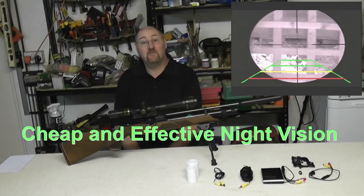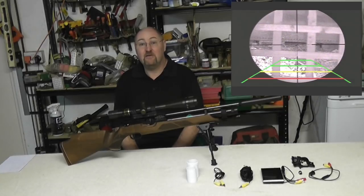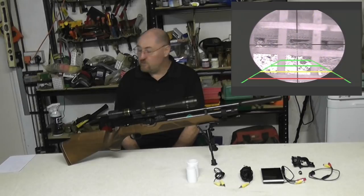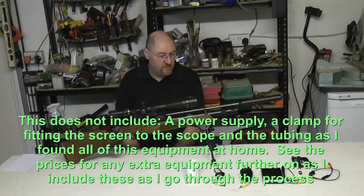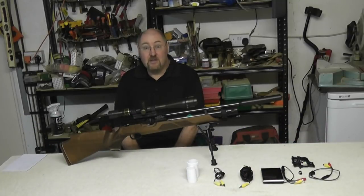Hello, I just wanted to spend a few minutes to show you how to make a very cheap and effective night vision system for your air rifle. I've managed to cobble together a system for 28 pounds and 36 pence for all the actual bits that you need to get the night vision to your scope. Obviously it's going to cost a little bit more than that if you need extra bits, but if you spend a lot of time scouring the house you'll find most of the extra bits you need.